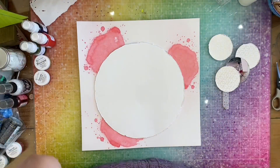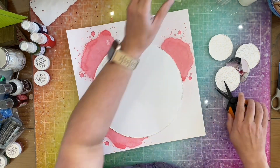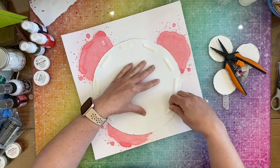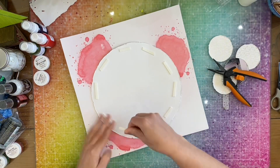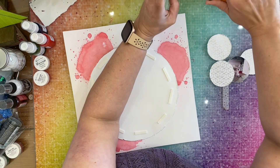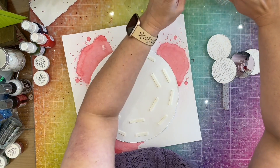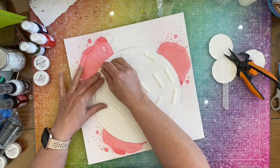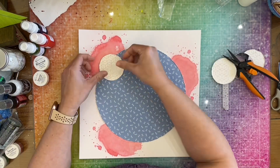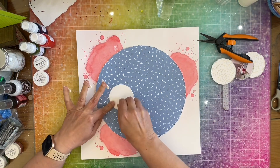I'm going to pop up this circle using some Big Mama foam tape from SpiegelMom Scraps. I'm going to show you where I put all these, but I'm not going to make you watch me take them off. Now I'm going to go ahead and put this big circle down and then put my little circles down.